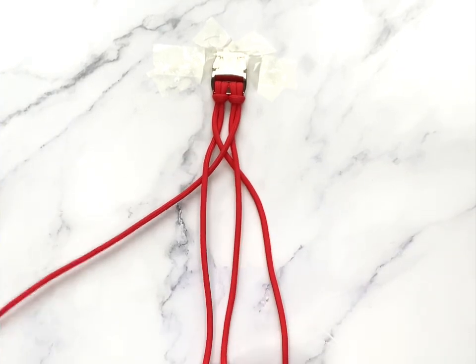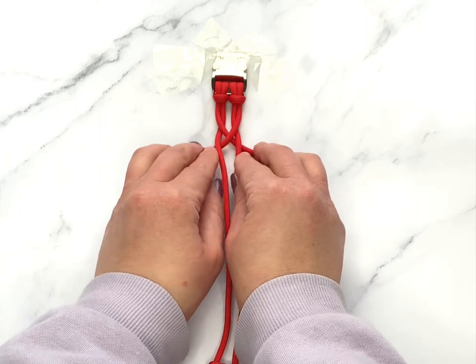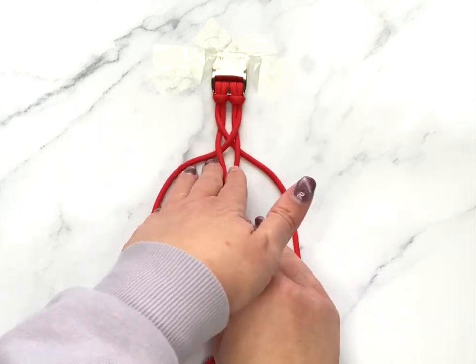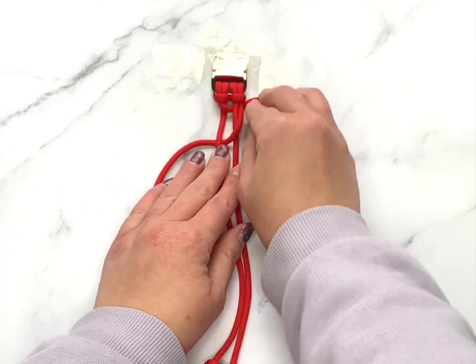It can be tempting to pull down here, but this ends up with a big gap and you'll have to do a lot of adjusting later. To avoid this, just try and pull across as much as possible — it will save you a lot of time later on.